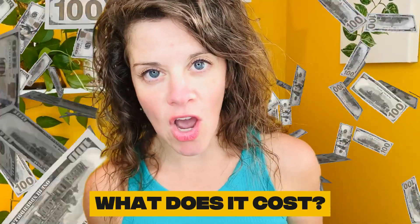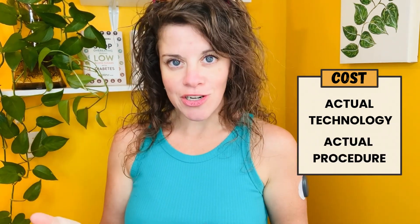Question number one: what does it cost? For me and for most people I know, the cost comes down to about $400 — one payment for the whole year. Some of that $400 covers the cost of the actual technology, and some covers the procedure of inserting the CGM under your skin. With insurance coverage, $400 is significantly more affordable than other CGMs that have to be changed out every two weeks.